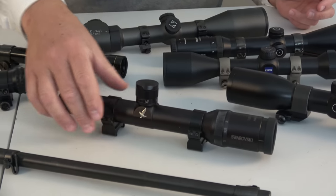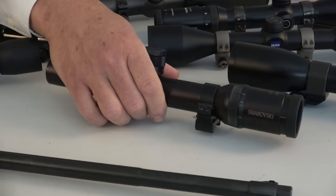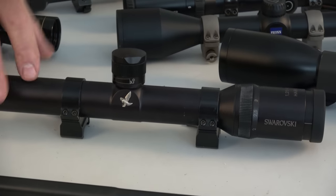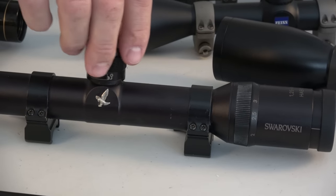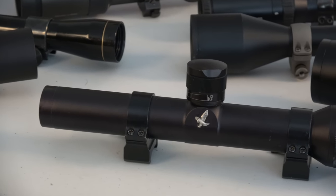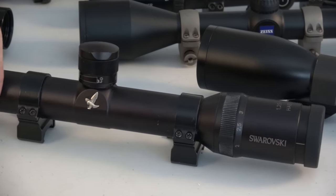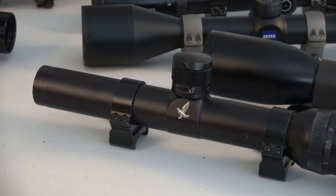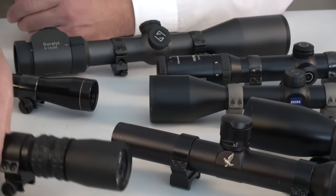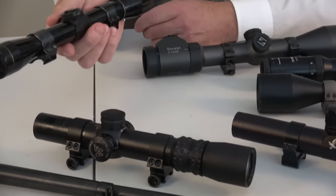This is a Swarovski 1.25 to 4 by 24 — a very quick scope. You can see there's a battery in it, and it has a circular illuminated reticle in the middle. It's a very bright scope; it lets in a lot of light from what I could see. I mentioned the Night Force already. You can't go wrong with a VX2 or VX3 Leupold.